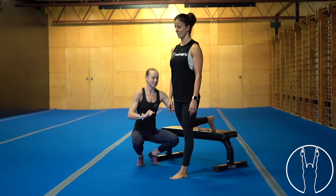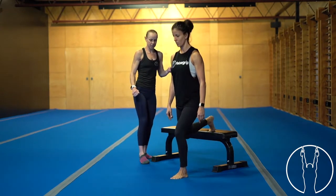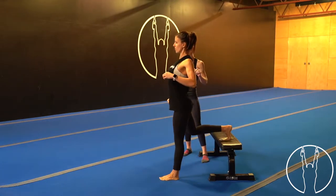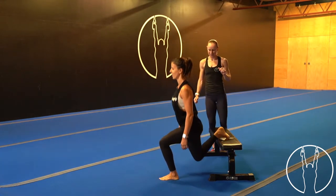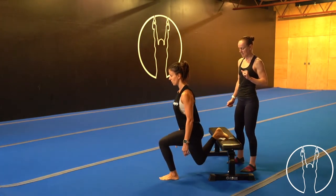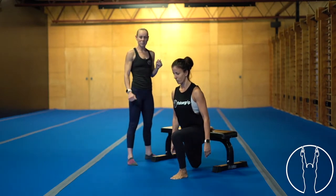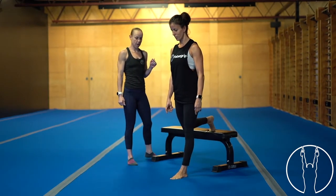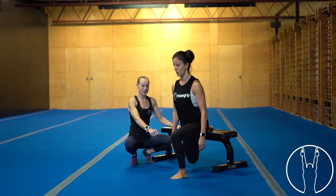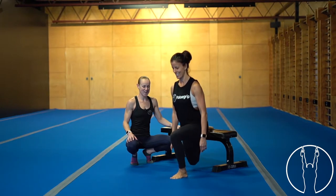Getting ready to go, lowering down for one, quarter pulse at the bottom and stand back up. Two and up, three — you can have a little forward lean in the chest if you need to. Four, five — back foot can be flat if you prefer. Six, seven, eight — keeping your front foot as flat as you can. Nine, quarter pulse at the bottom. Down for ten, then 10 pulses: one, two, three, four, five, six, seven, eight, nine and ten.